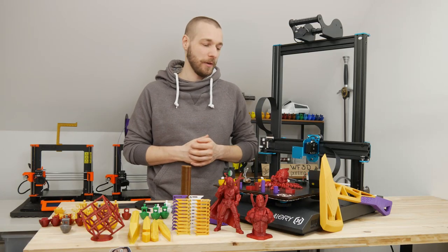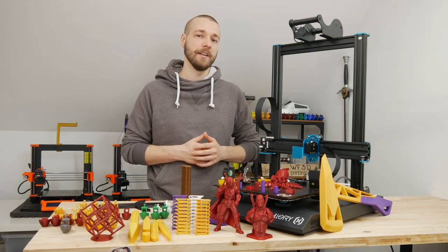Hey Together! This is my review of the Artillery Sidewinder X1.